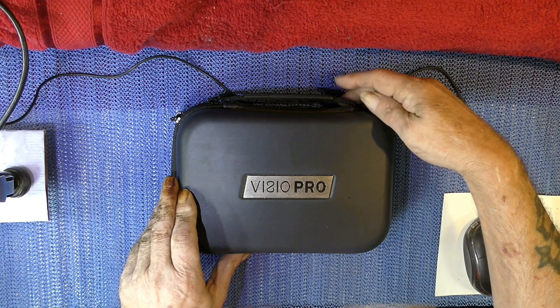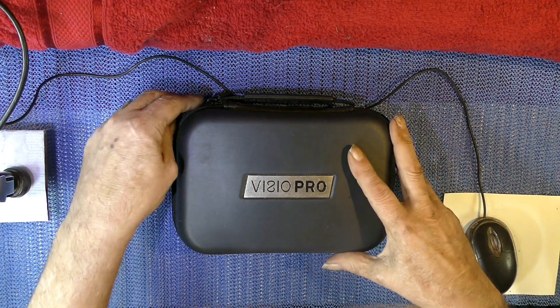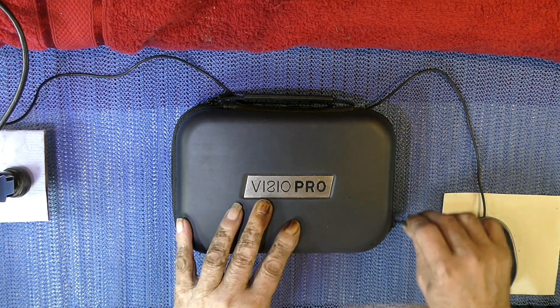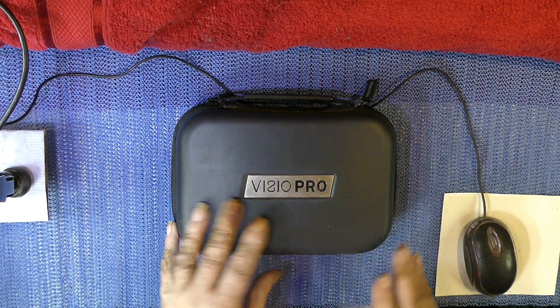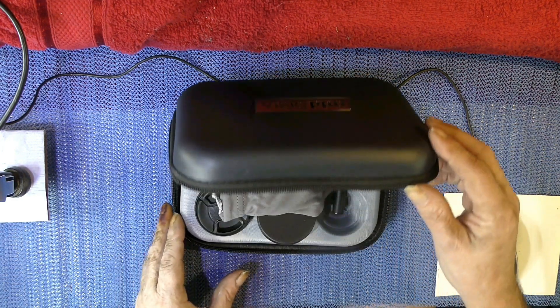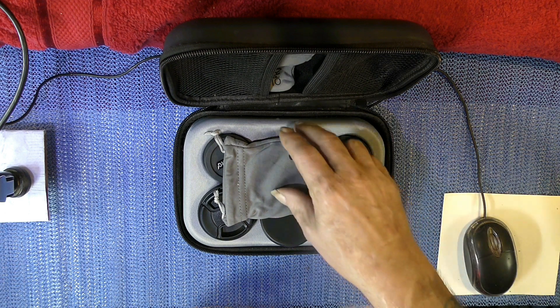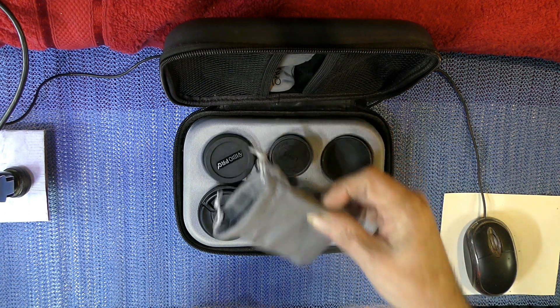Good afternoon ladies and gentlemen, or good evening wherever you may be in this lovely world. I brought you here today for showing you this — my Vesco Pro Lentis. I've had these a long time and, to be honest with you, I forgot I had them. I thought I'd get them out and test them out today.